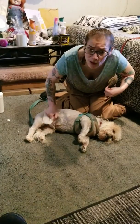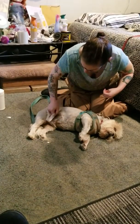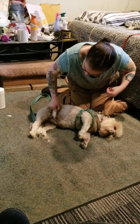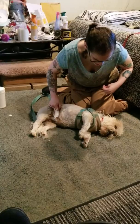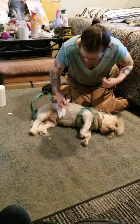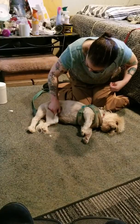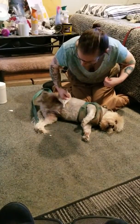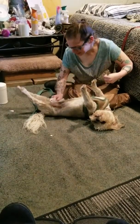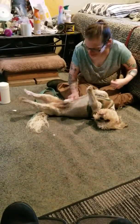Sometimes he lets me more than other days and sometimes he's just not having any of it. Skin care for Shih Tzus — I mean, they're wonderful, wonderful fur babies, but they require a lot of skin care. And he must know he's on camera because — oh, there we go, thank you, that's better. I was gonna say he's not really cooperating but here we go.